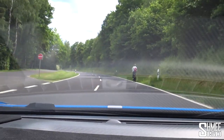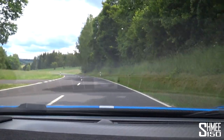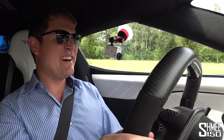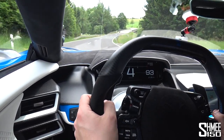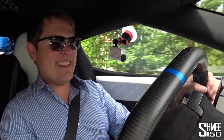This is just amazing. A beautiful day, perfect roads, and a brand new — well, it's not even just the Ford GT. Listen to this.